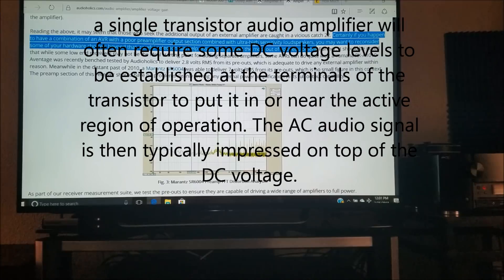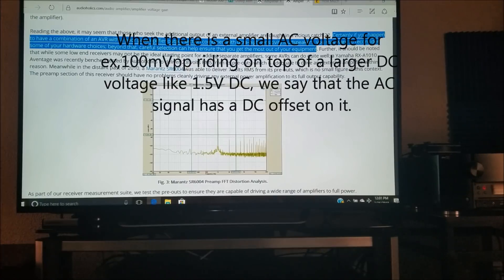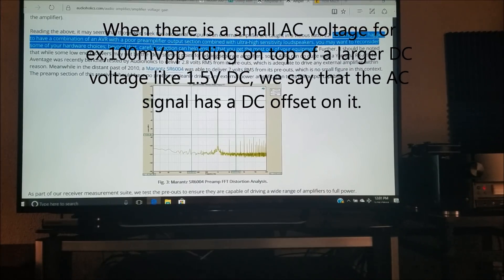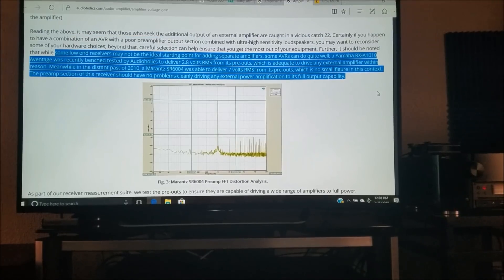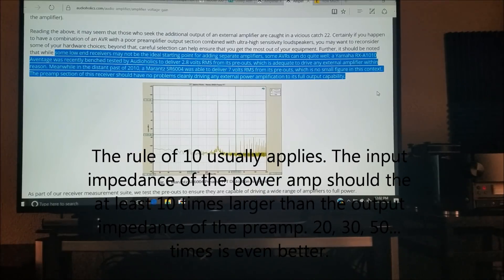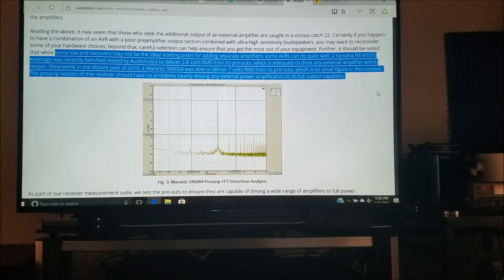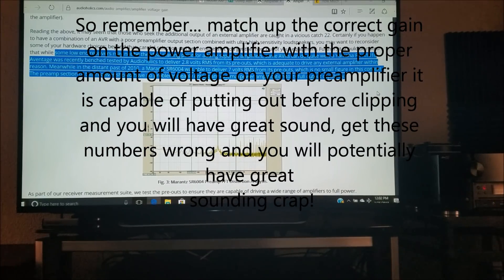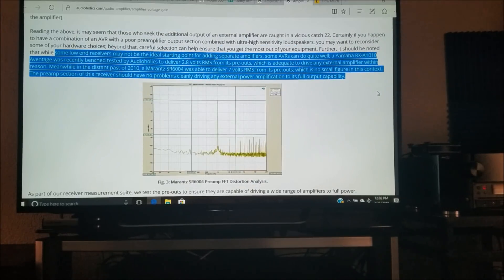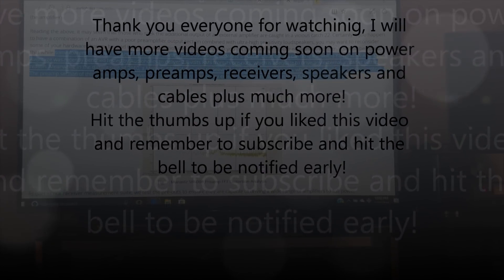So carefully looking at the voltage gain your preamplifier is capable of putting out, along with the gain of the power amplifier, is ultimately going to determine how your system sounds. Some low-end receivers might not be the best pieces of equipment for adding separate power amplifiers, while some receivers can actually be amazing. For example, the Yamaha RX-A1010 Aventage was recently bench-tested by Audioholics to deliver 2.8 volts RMS from its preamp outputs — which is an adequate amount to drive virtually any external amplifier within reason.